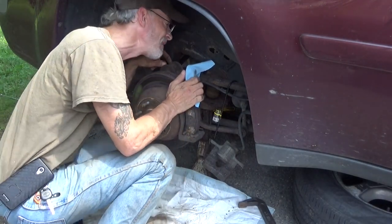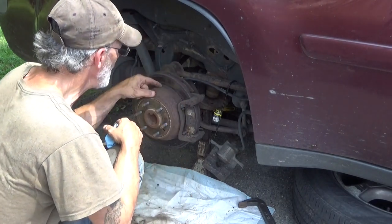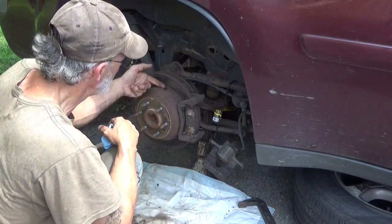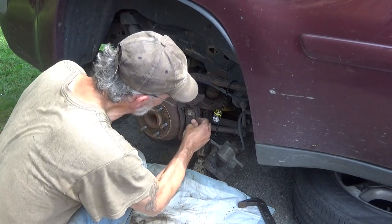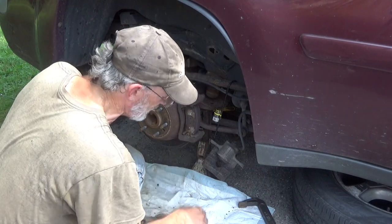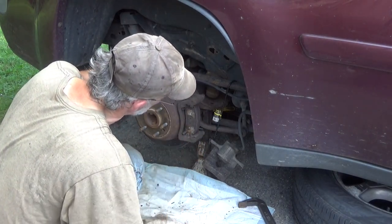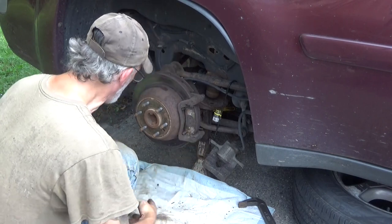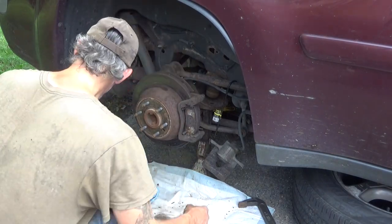The spacing on that's even. Oh what a mess — nice thick layering of rust. All of this in here is rusted solid. Got a little movement in that but not much. So let's get the caliper bracket out — that's an 18 millimeter.